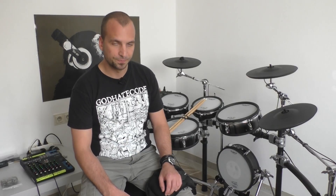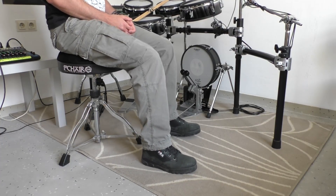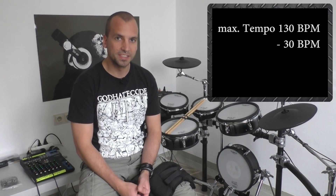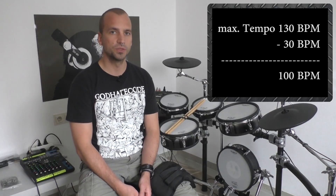Before we start playing double bass with our ankle weights, we first have to find out what our maximum speed is when using the flat foot technique. Play 16th notes at a slow speed for 8 bars straight, then increase the tempo by 5 BPM and play again for 8 bars. Repeat this cycle until you reach your maximum speed. Let's say your maximum speed — the point where you hit a wall — is 130 BPM for example. What I want you to do is subtract 30 from that maximum tempo, making it 100 BPM as your new starting tempo. Now attach the ankle weights to your legs and start playing 16th notes at your starting tempo, working your way up the BPM ladder by 5 BPM increments.